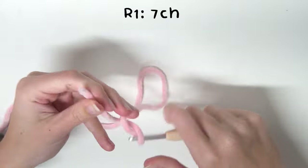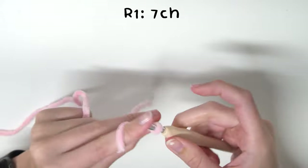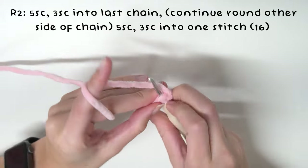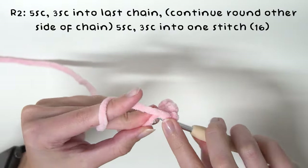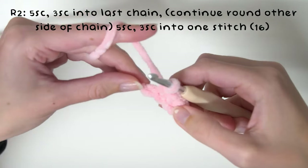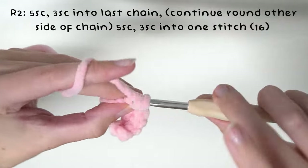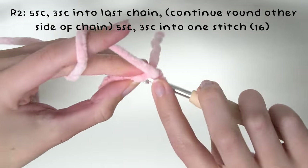Go ahead and do seven chains. Now you're going to want to do five single crochets — one into each of the chains except for the last one. So go ahead and single crochet five times. Now on this last chain — the first chain that you did — you are going to do three single crochets into that chain: one, two, then bring the tail over, turn it around, and three.